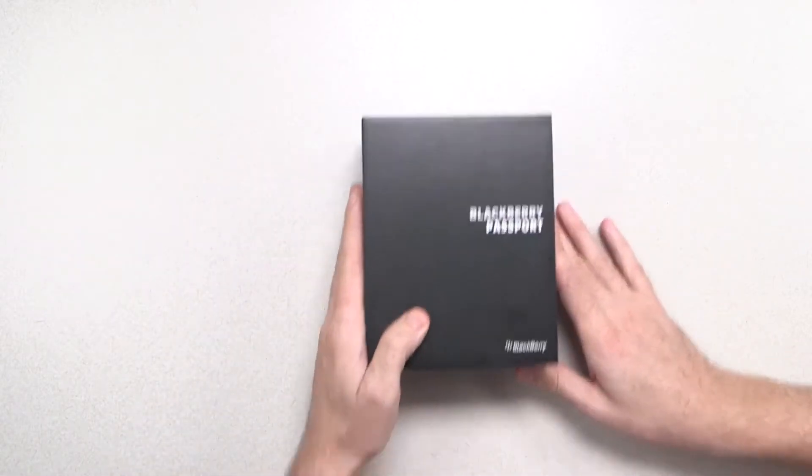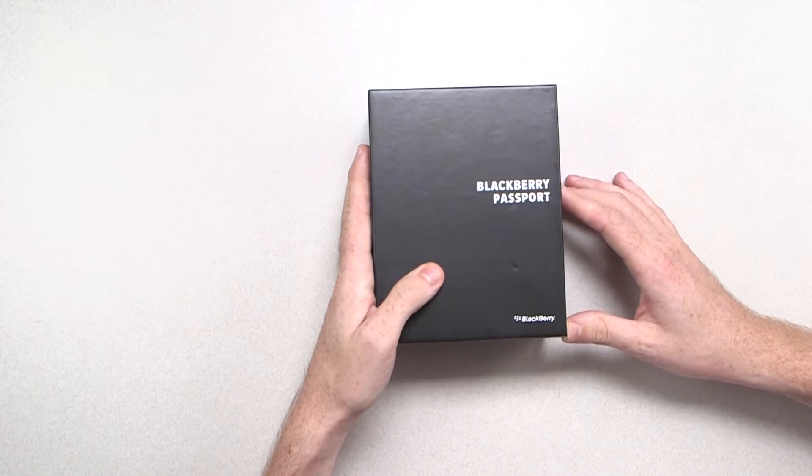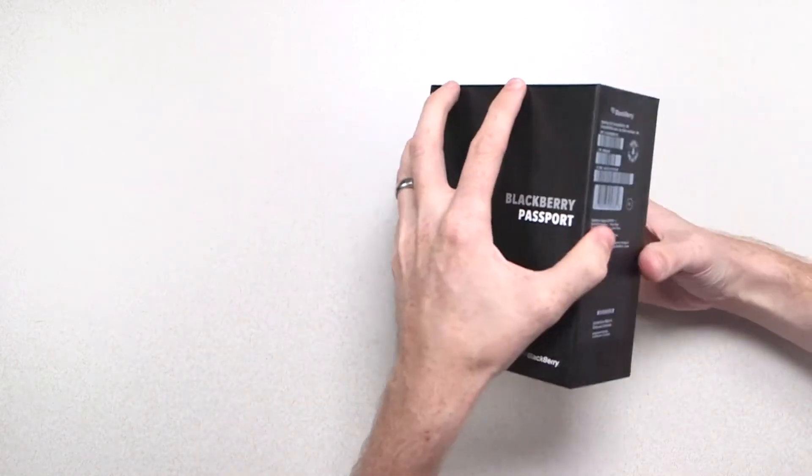Hi, it's Donny from BlackBerry. Today I'm going to be unboxing the all-new BlackBerry Passport, and I know you can't wait to see it, so I'm just going to dive right in.